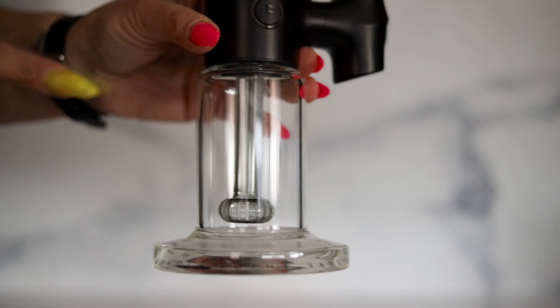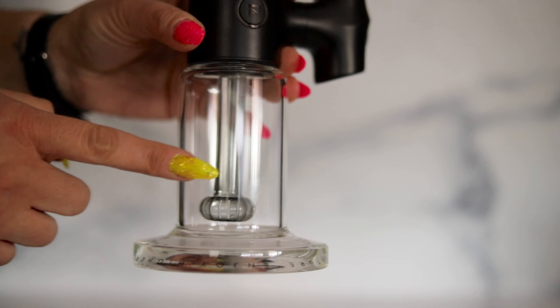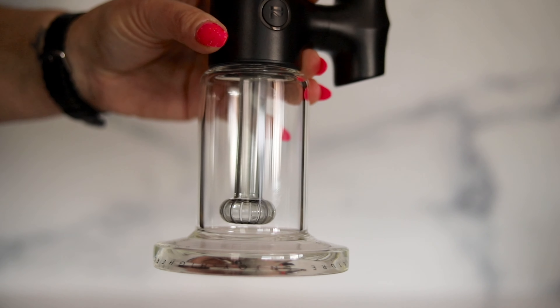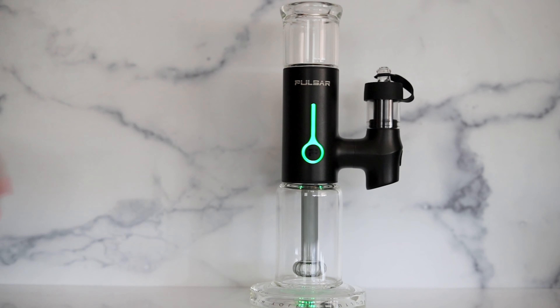Let's go ahead and add the water. This unit does come with a sticker on the base to tell you how much water you need, but I've removed mine because I don't need to keep that. To turn the unit on, it's five clicks on, five clicks off.